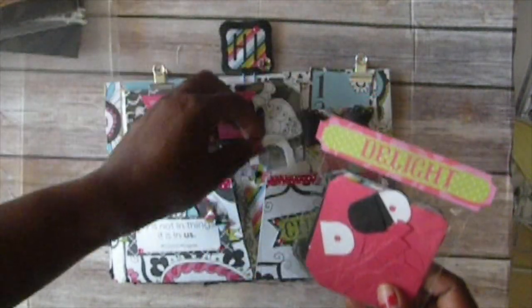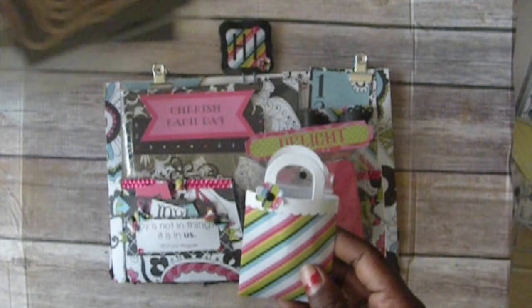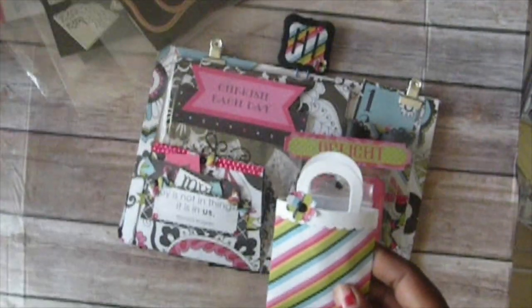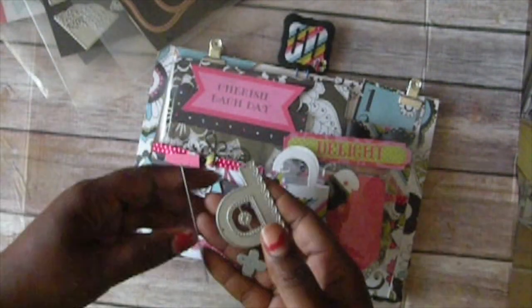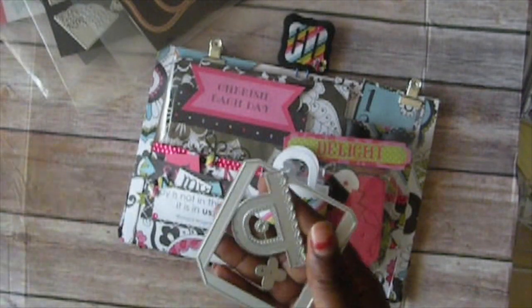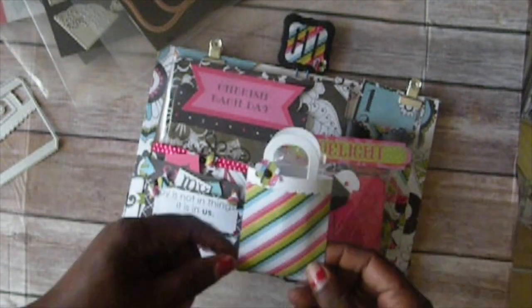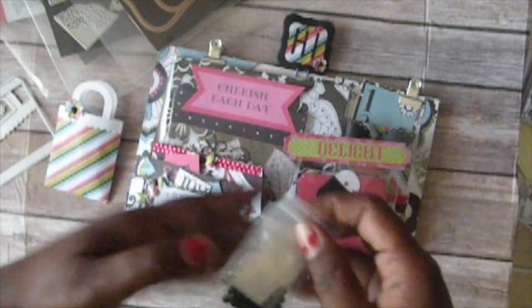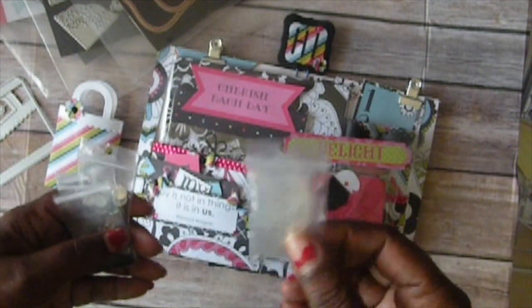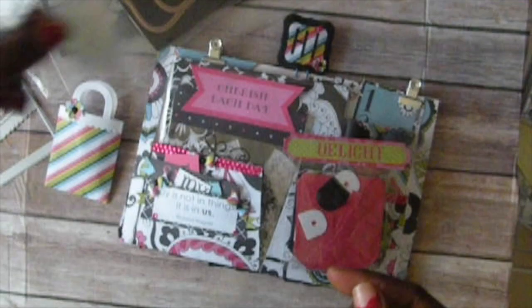In here there's a little bag — I'll show you the die for that. This die is actually from that place online that no one likes to talk about, and it makes this little bag with little flowers. Inside the bag I put some glue dots — I got a whole bag of them from Tuesday Morning so I gifted her some of those.